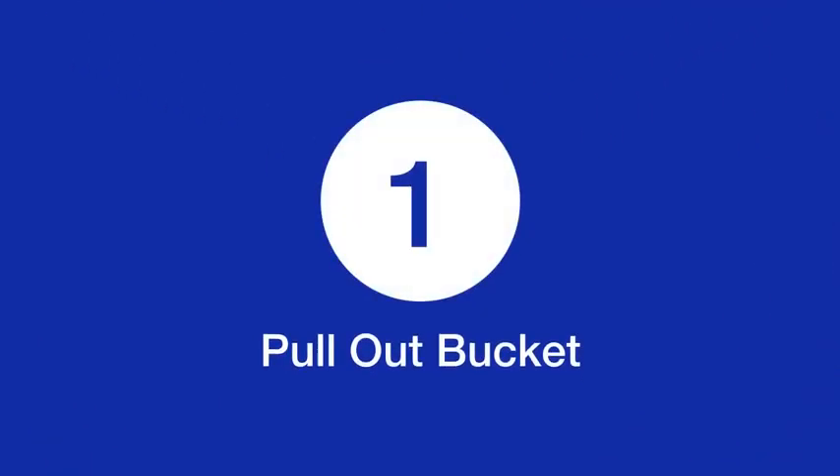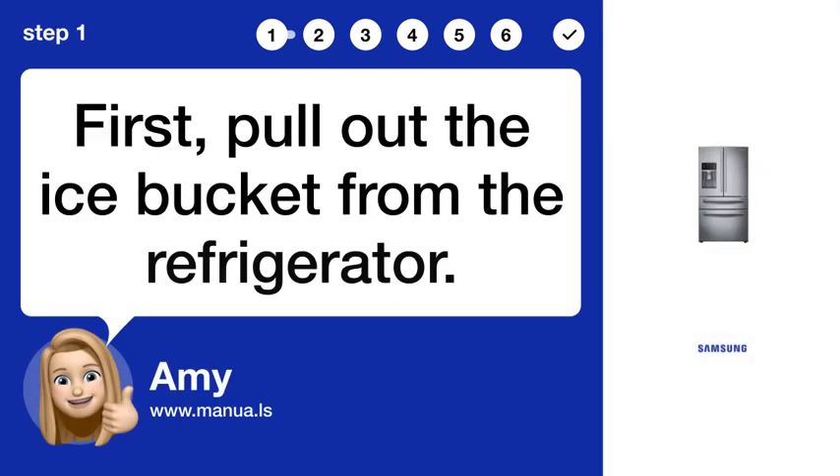Step 1: Pull out bucket. First, pull out the ice bucket from the refrigerator.